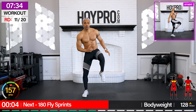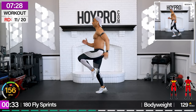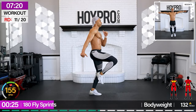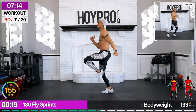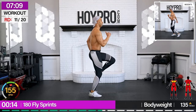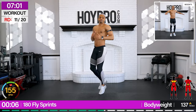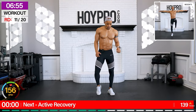Let's go. 180 fly sprints — play off that last move. Five, six, seven, eight. Arms out. Tuck that core. Come on. Drive those knees. Arms out. Come on. Oh yeah. Sweating bullets. All this sweat — ain't even been 15 minutes yet. Come on. Oh, I felt that one.